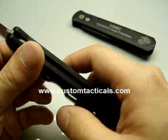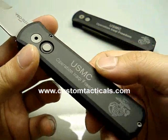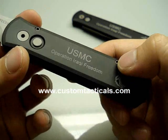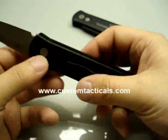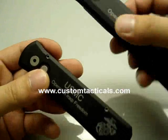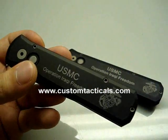Overall, a very cool pair of knives, especially for a member of the USMC to have, especially if he was part of Operation Iraqi Freedom. It's a nice look on my display set. Hope you enjoy the review. Have a good one — I'll see you soon.